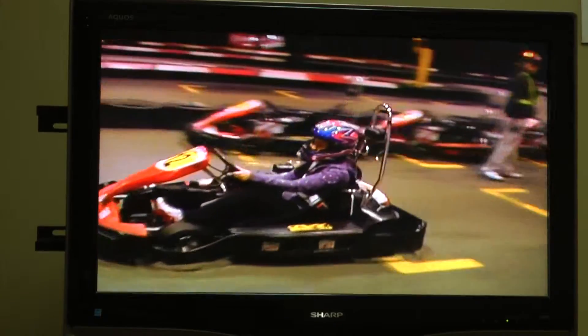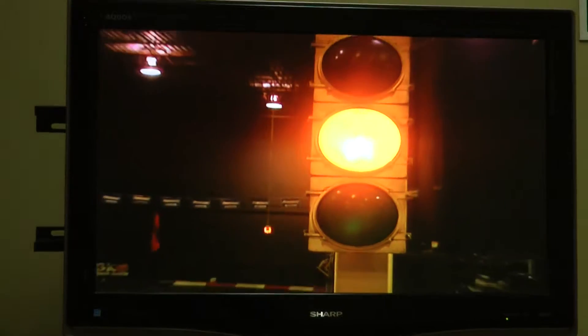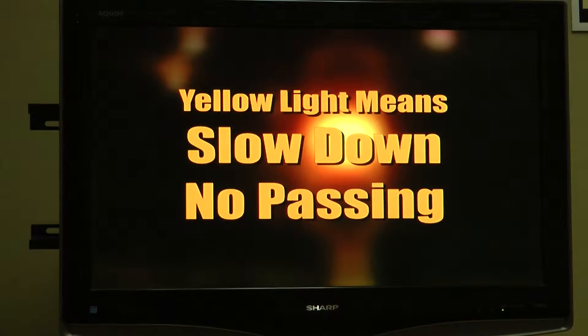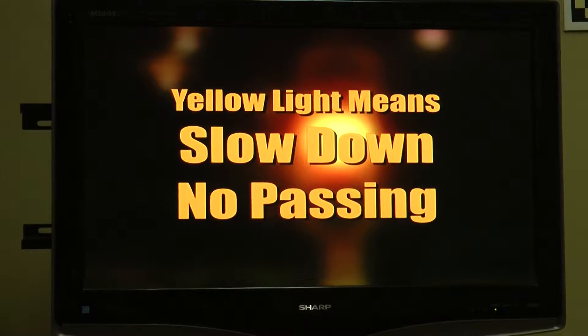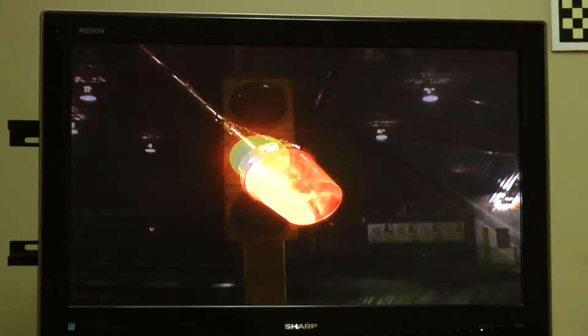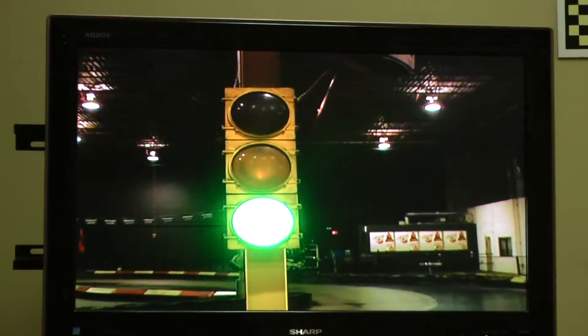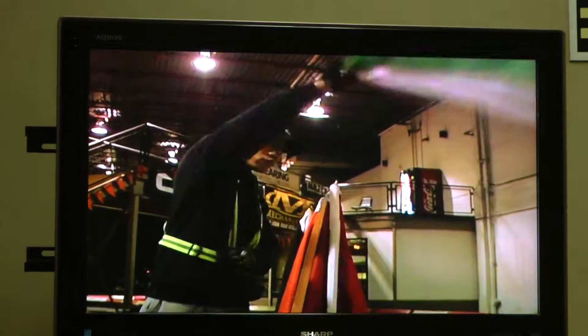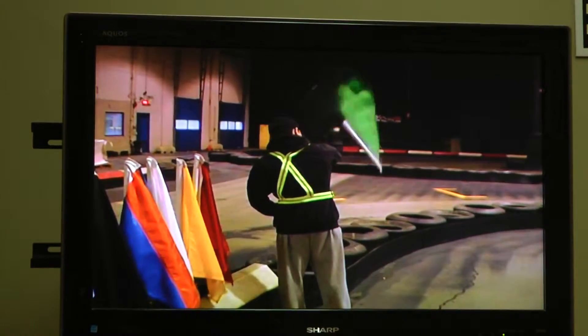One cart at a time, you'll be directed out of the pit onto the track surface. You will notice yellow flashing lights and street lights with the yellow light illuminated. The yellow light means two things: slow down and no passing. The race marshal will keep the yellow light on until all carts are out of the pit area. Once the race is ready to begin, the yellow light will be turned off and the green light turned on. The race marshal will also wave the green flag to signify the official start of the race.